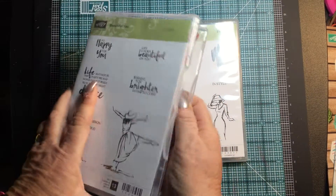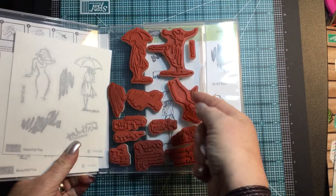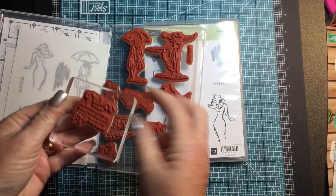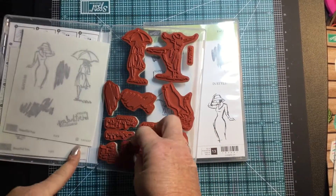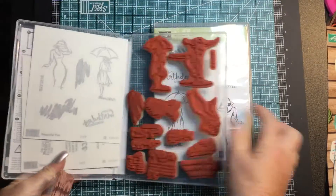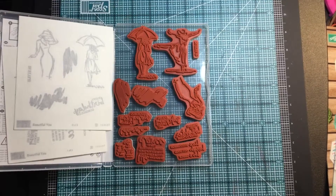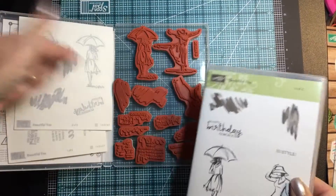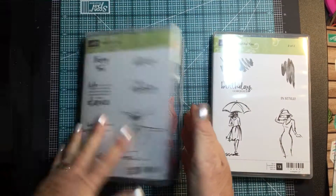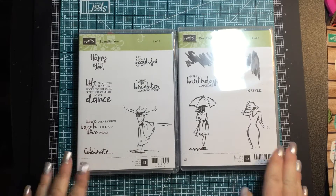It is red rubber — it's called our clear mount stamp. It's red rubber, but you can mount it on a clear block, and that's why they're called clear mount stamps. It does come in two boxes, and I love that it comes in two boxes. But I've got it all in one box, and for storage that's a little bit better. So I'm going to keep it in one box and have the pictures inside my case on both the right and left side so that I have easier storage, and that just leaves more room for more stamp sets.